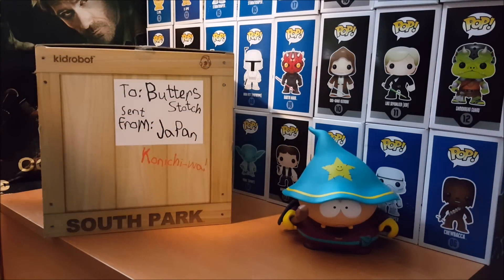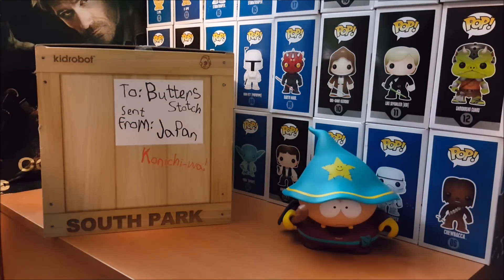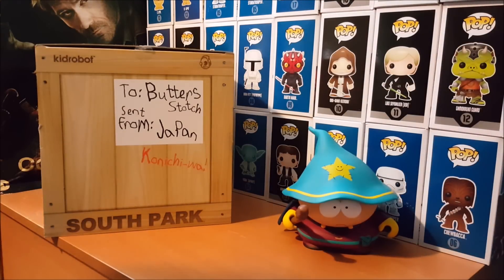Hey, Deng's Dog Blog! Here's a review of the Kidrobot x South Park Awesimo. As you can see, the box outside says it's from Japan. Konnichiwa.